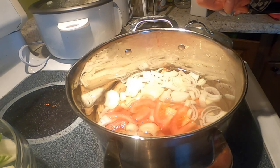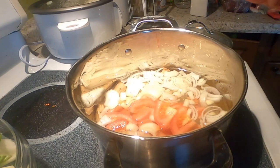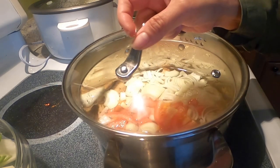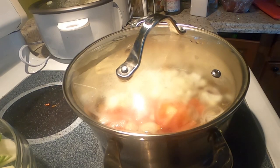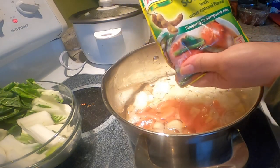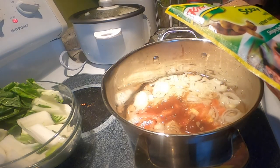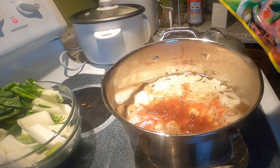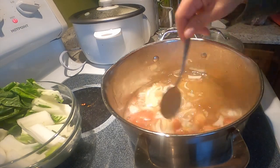Tapos maglagay na tayo ng salt — ayan. Tapos patis para masarap. Ilagay na natin yung tamarind mix. Kung gusto nyo ng mas maasin, nasa sa inyo. Pagkatama na yun sa akin — tikman ko nalang mamaya kung kailangan pa. Ayaw ko nang masyadong maasin.